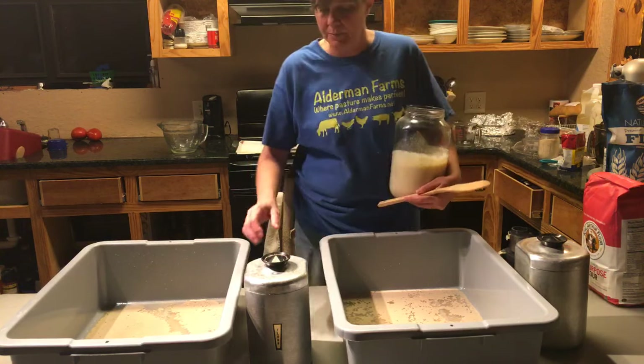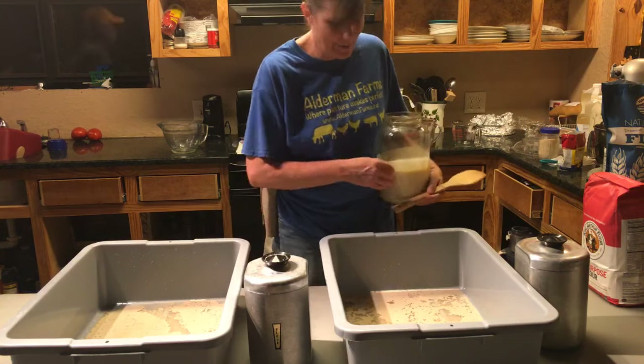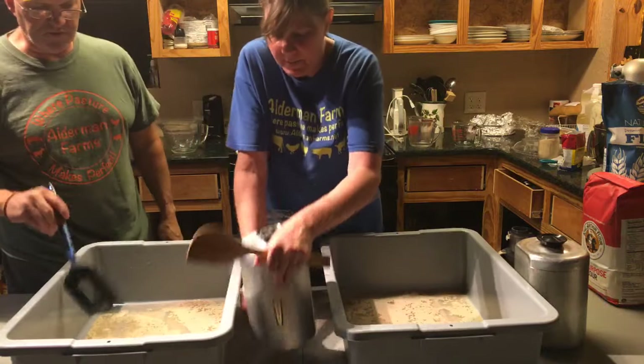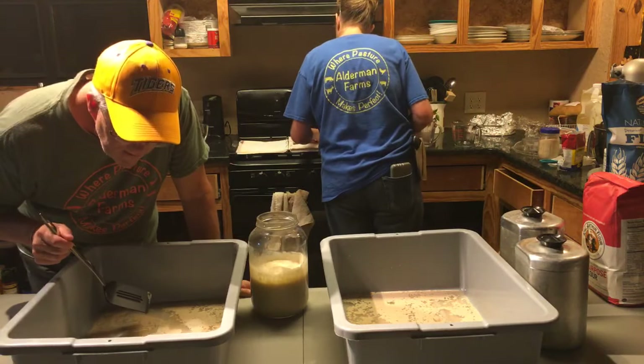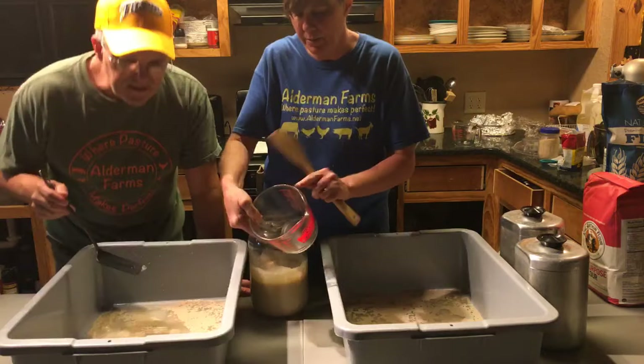Don't y'all love these old canisters? These were my mama's, so I love them. Four cups of starter — I really want her to see how liquidy this is. Look at it all the way up to there. It's cool looking at the yeast up close — it almost looks like little critters.